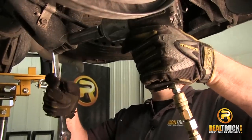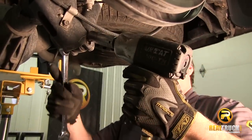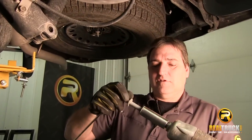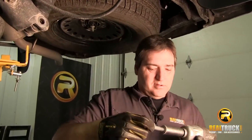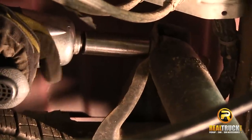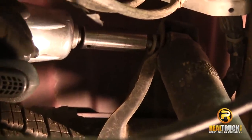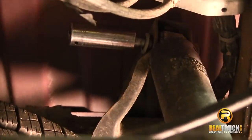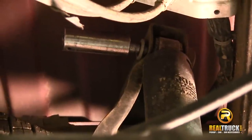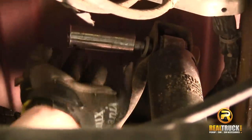Take our shocks off and hang on to the bolts because we'll need those to put the shocks back on. There's also one more at the top we have to take loose. Unfortunately, that one doesn't have a nut on the backside — it's built right onto the bracket, so we don't have to worry about hanging on to that.